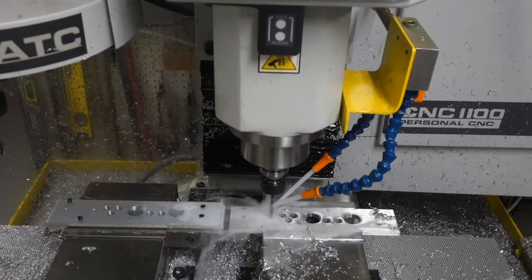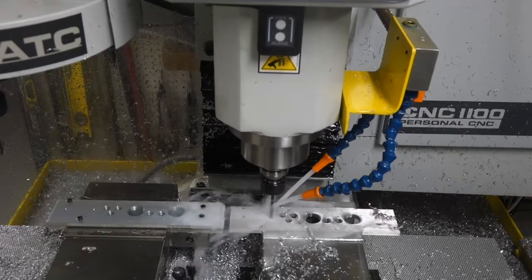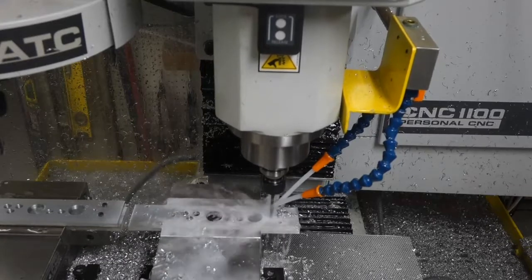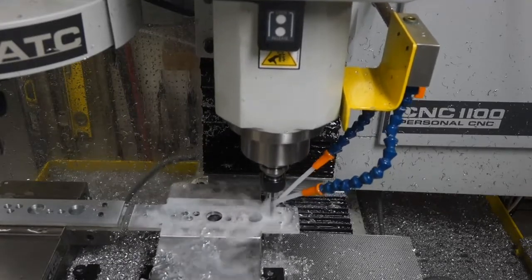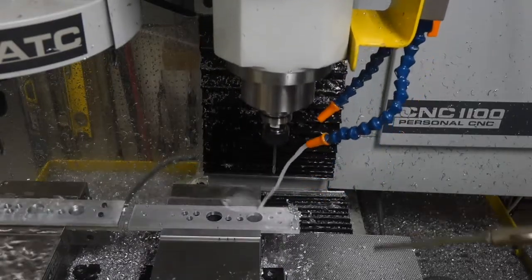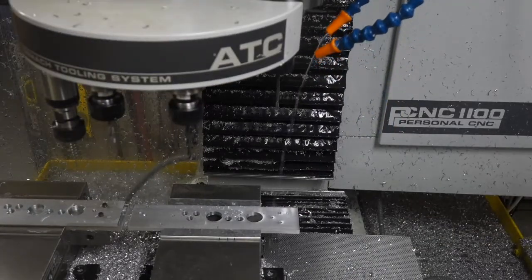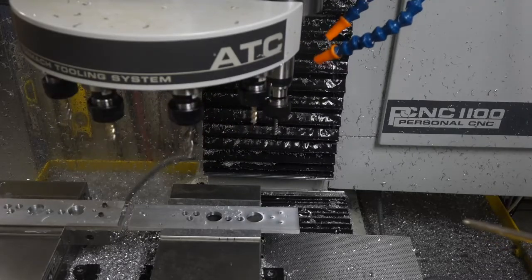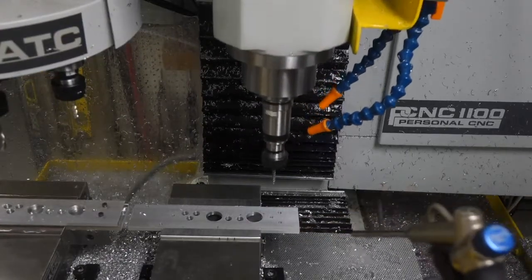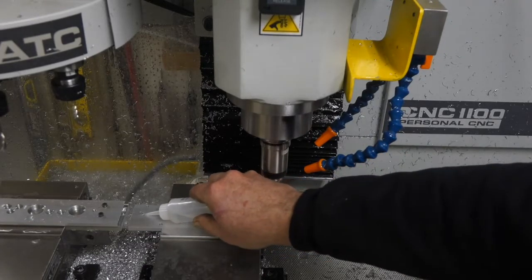As I get more experience programming this thing, I'm learning how to keep the drill bits and the cutters completely clean and free of stringy chip buildup. As I said in my previous video, unattended tapping can be a problem. So now all of my tapping cycles include a pause where I can blow off the chips, apply tap magic, and continue.